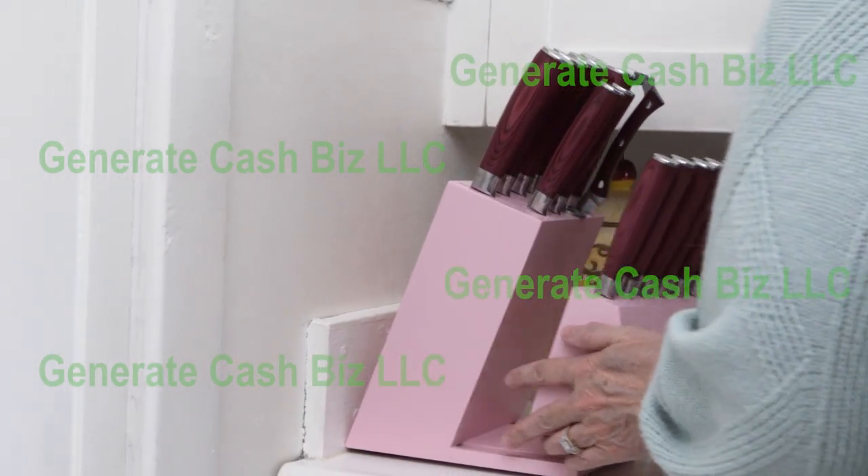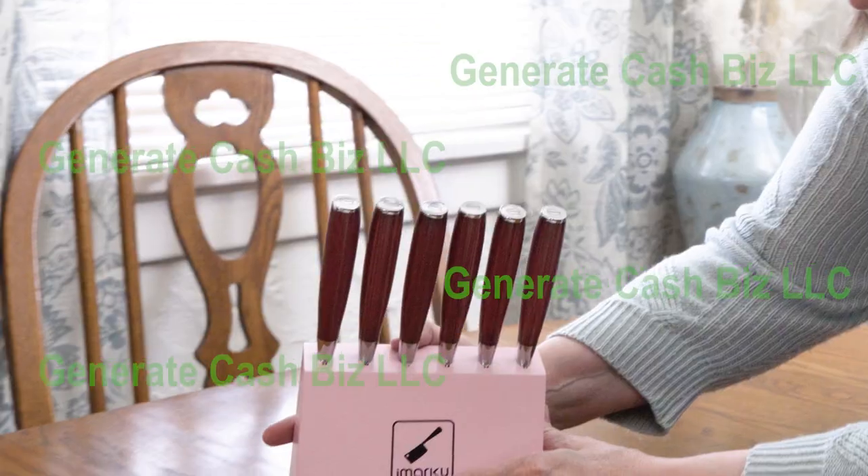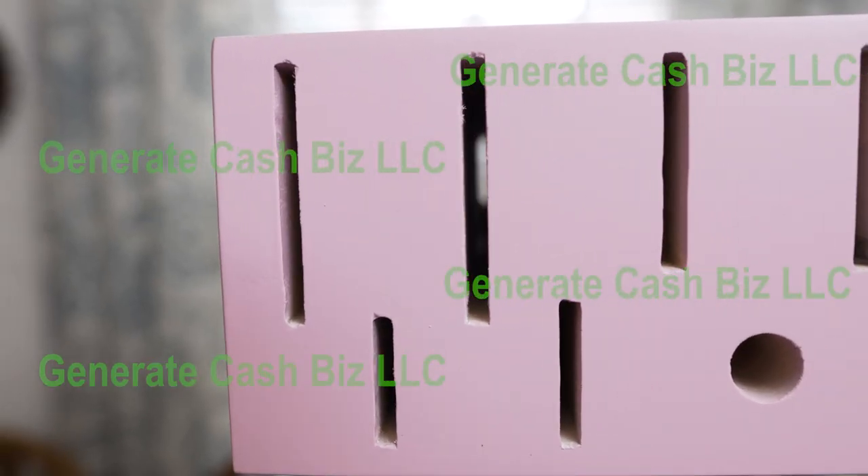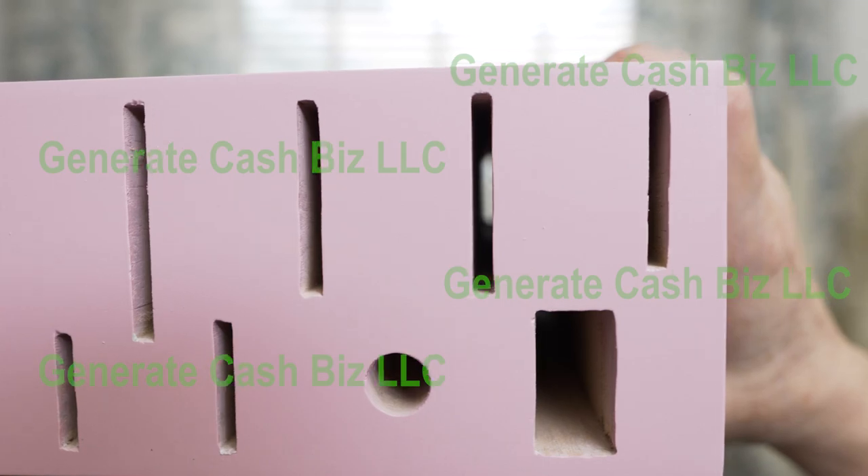The knife holder wood block is unique in that you can detach the block that holds the knives and move it to your kitchen table. The slots in the wood block go completely through to allow for ventilation.